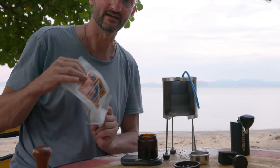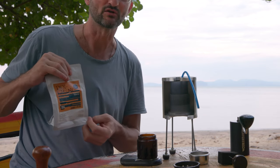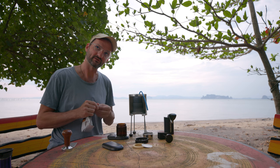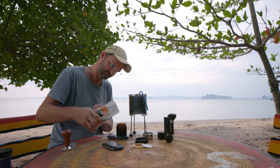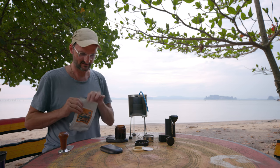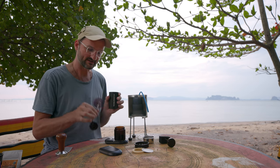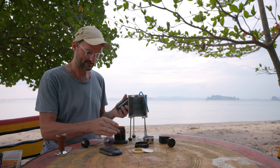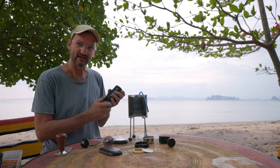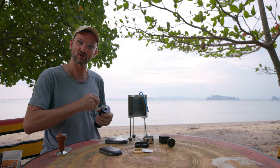Let's start grinding some coffee — Thai coffee from Chiang Rai, a very good medium roast. 16 grams of coffee in, and about 35 to 40 grams out. 15.7 — that's four clicks on my standard Commandante, which would be eight clicks on the red axle Commandante.